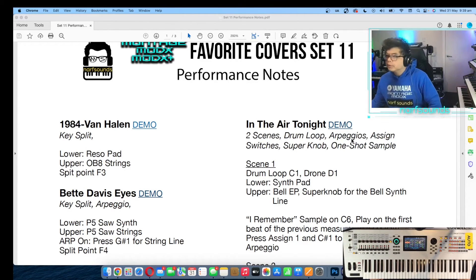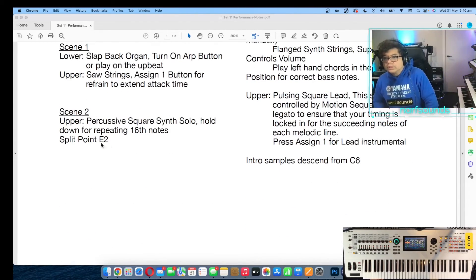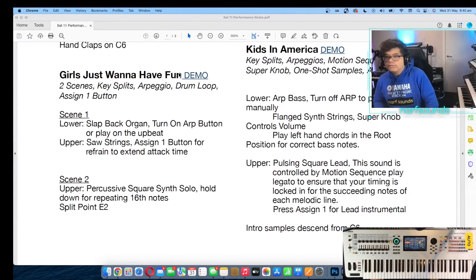There's two scenes, a drum loop, arpeggios, assign switches, the super knob, and one-shot samples. The one-shot sample is this one. Each scene is also described and shows you the sounds for the lower part and the upper part. Split points are also described — so for instance, this one: Girls Just Want to Have Fun.